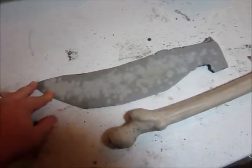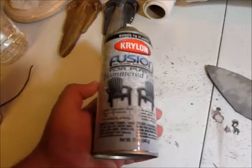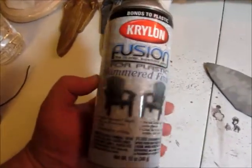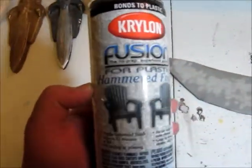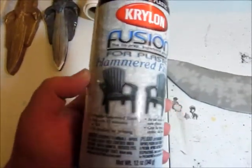Then finished cutting it out, cleaned up the edges a little bit. And what we're going to do next is paint this. I've got this Crelong hammered finish for plastic — I think that's important, the 'for plastic' part is pretty important.